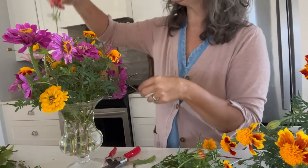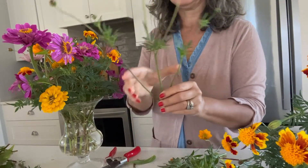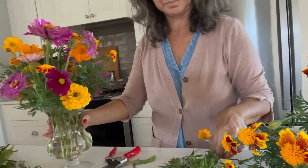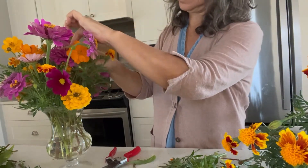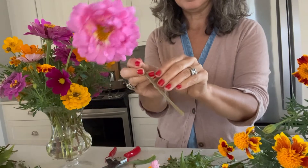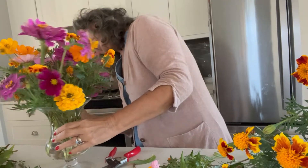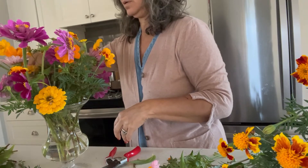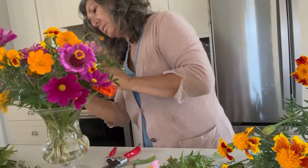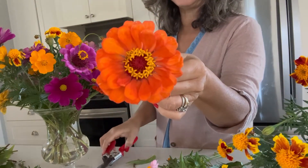Sometimes Dario wants a little love first, so he'll play ball or something first to wear him out. Today he's being patient and I'm going to play with him after this. Here is Mike's beautiful dahlia — it's just a gorgeous stem. This vibrant orange is just so pretty.